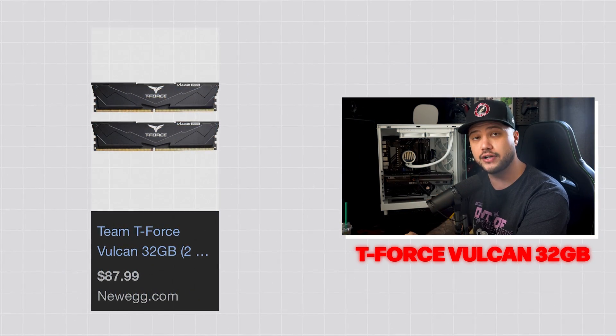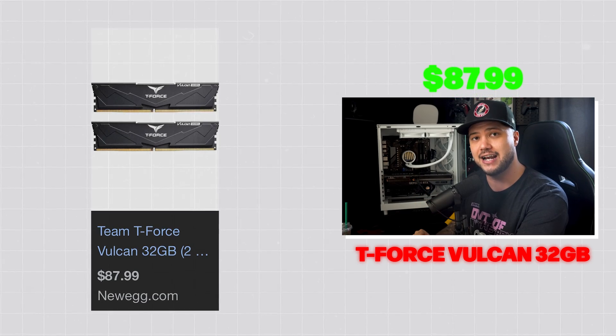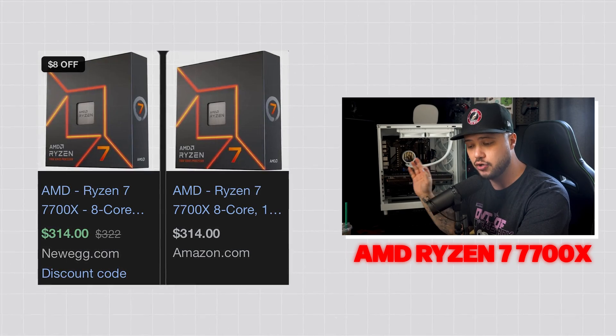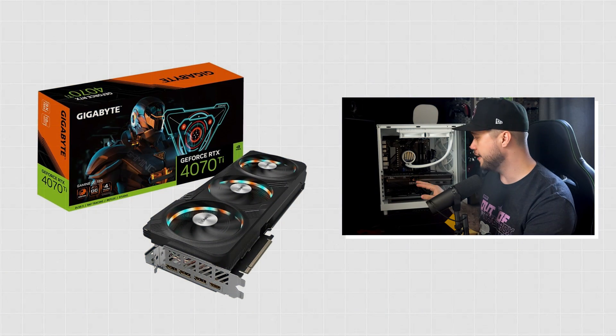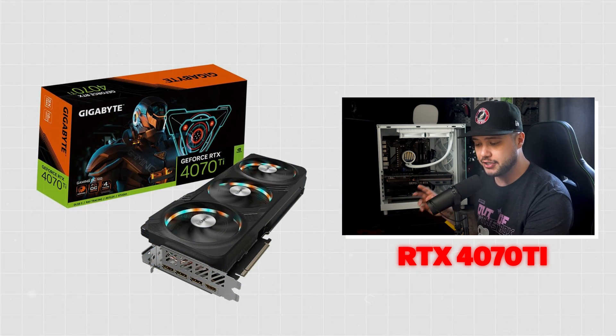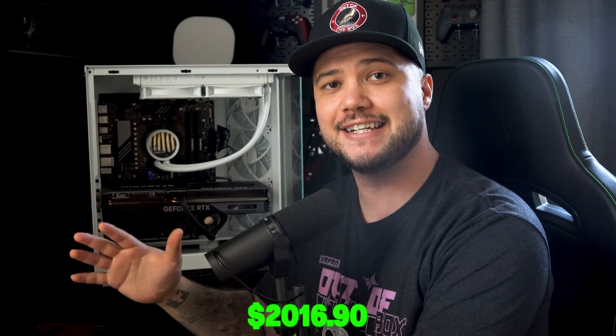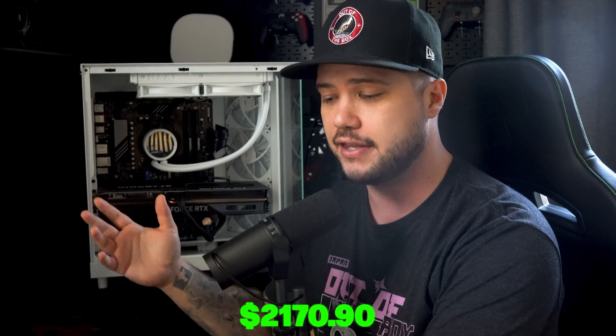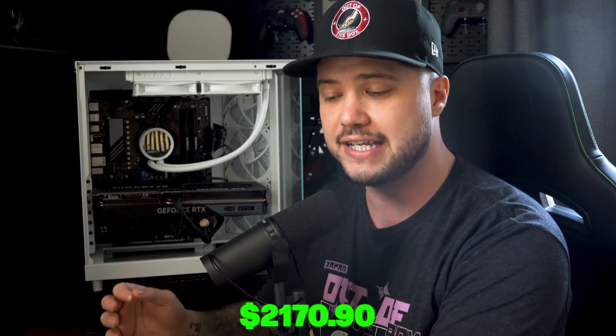For RAM, the T-Force Vulcan 32GB DDR5 kit — two 16GB sticks — is $87.99 on Newegg. The AMD Ryzen 7 7700X CPU is $314 on Newegg. And the graphics card, a Gigabyte RTX 4070 Ti, comes in at $819.99 on Amazon. The total for all parts comes to around $2,016.90. Adding roughly $15 for thermal paste brings that to $2,031.90, and since this PC comes pre-installed with Windows 11 — which retails for $139 — the true equivalent self-build cost is $2,170.90.